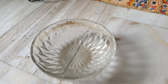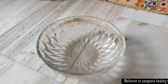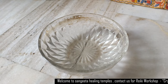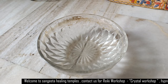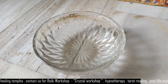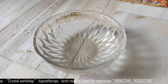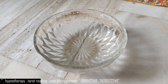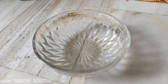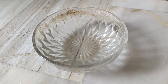Now we will do cleaning of the crystals. Crystals have a tendency to absorb energy, be it negative or positive. The thoughts and emotions that a person is carrying are absorbed into the crystal. So we don't know who has been carrying the crystal previously, so we have to clean it to cleanse the negative imprints from earlier people.